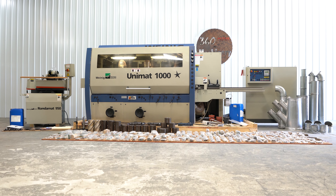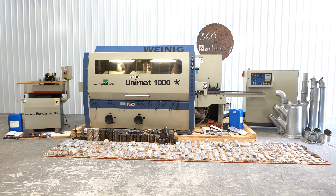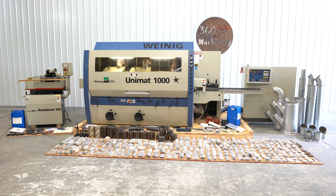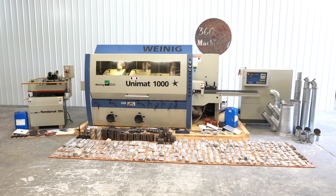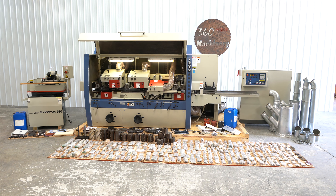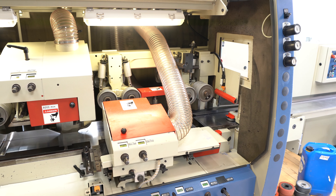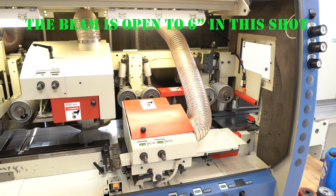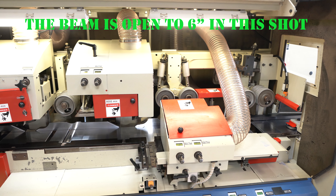We're going to take a look at a Weinig Unimat Star 1000 Molder. This 2004 Molder has everything going for it — from how well maintained and clean it is, to its completeness. It also shows moderate usage at best for a 1000. It does have a bottom, right, left, top, top, bottom 8,000 RPM spindle configuration. Beautiful bed plates.